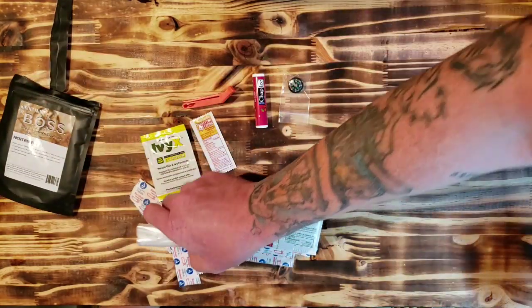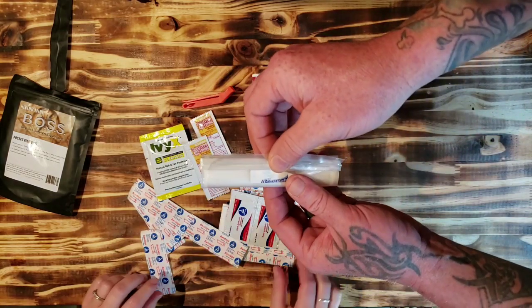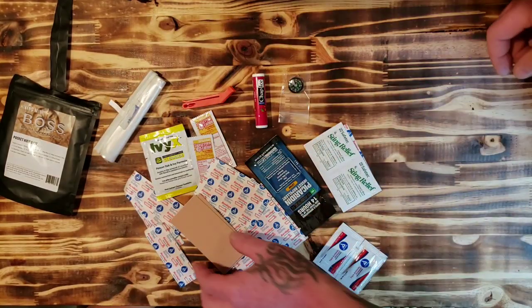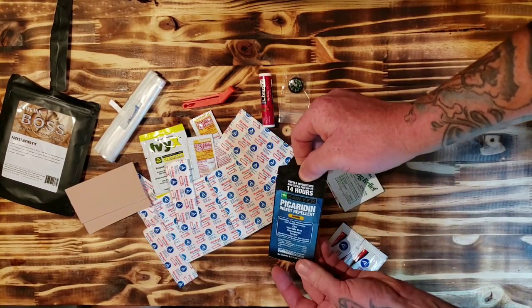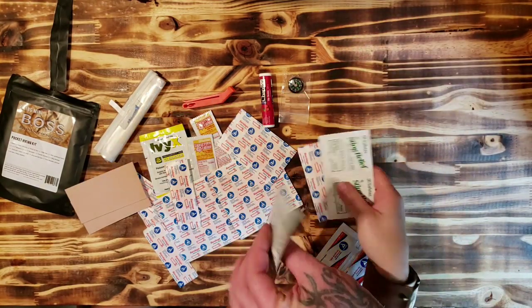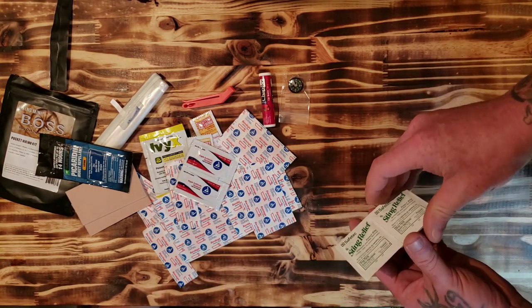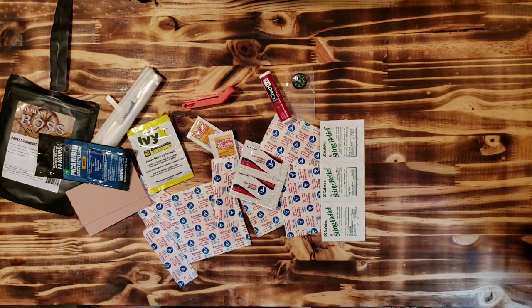They have aqua tabs for water purification, just shoved right in there — pretty neat. You have your moleskin, which we just talked about. This one here — Sawyer insect repellent — great, it's in a lotion you just rub it on. We also have some more triple antiseptic and sting and bite relief. Plenty of band-aids.